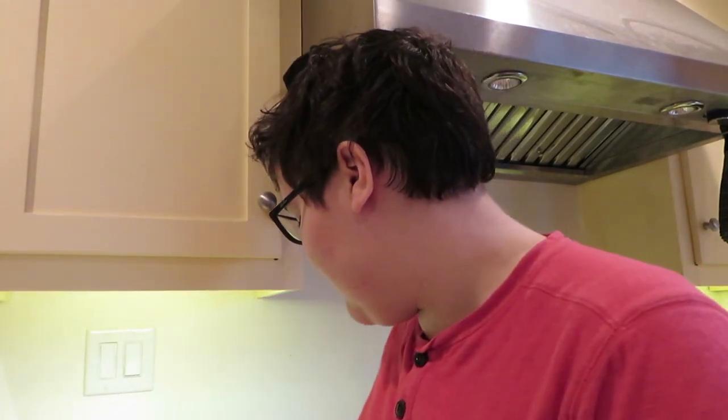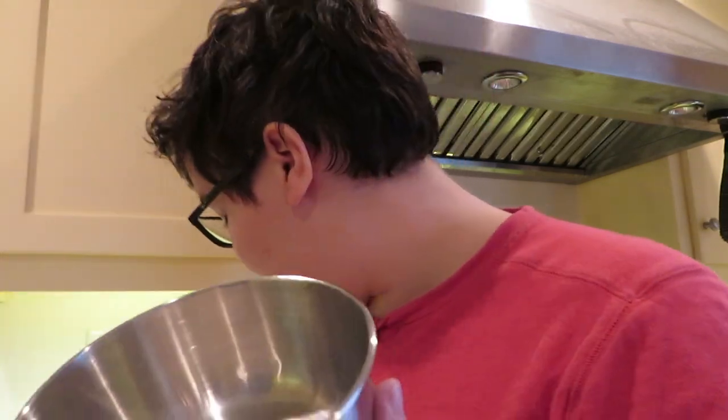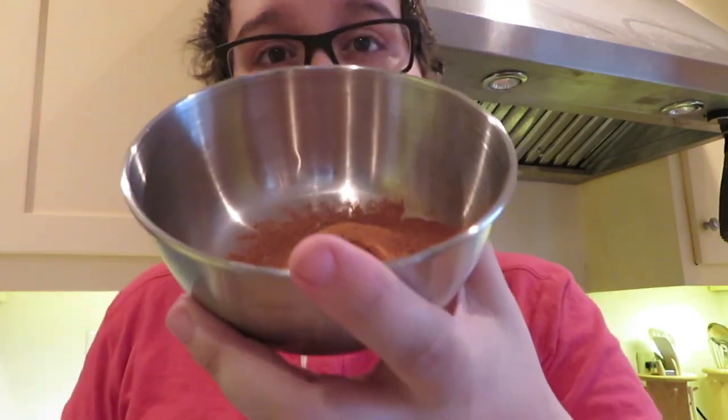Next we're going to make the cinnamon sugary coating, because I don't know if you've ever had snickerdoodles, but quite famously they have a sugary cinnamon coating. So that's a quarter cup of granulated sugar and one tablespoon of cinnamon. I'm going to mix this now so that it's more even and less in my airway.